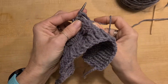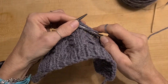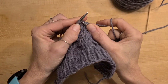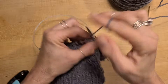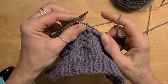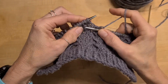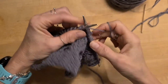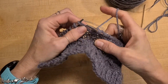For the right cross, you take the third stitch in, and if you have trouble getting it, you can lift that up, knit the first two, and then drop them all off. That's what it looks like.